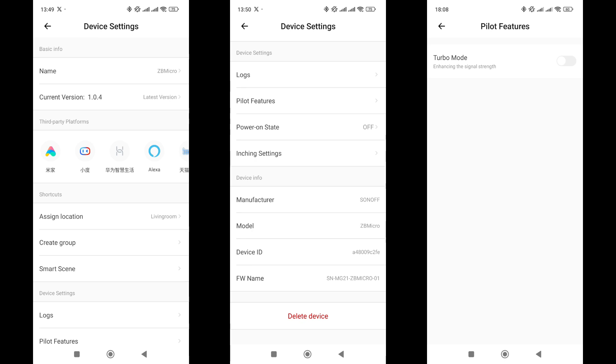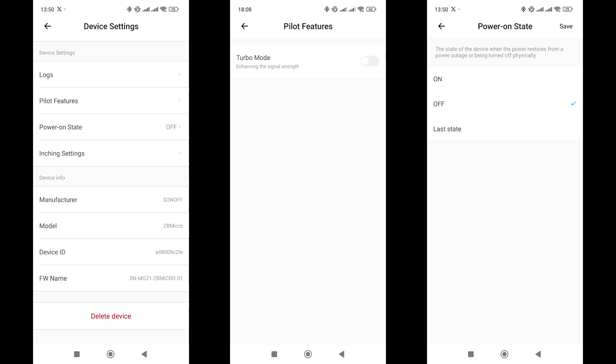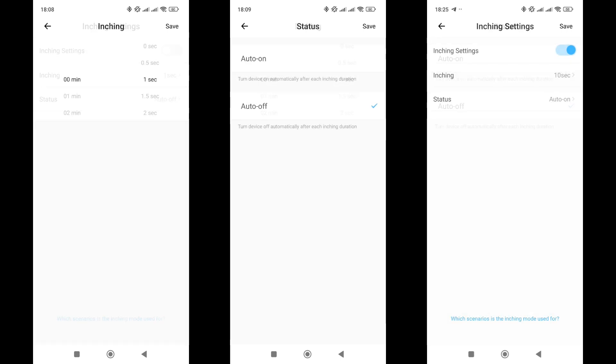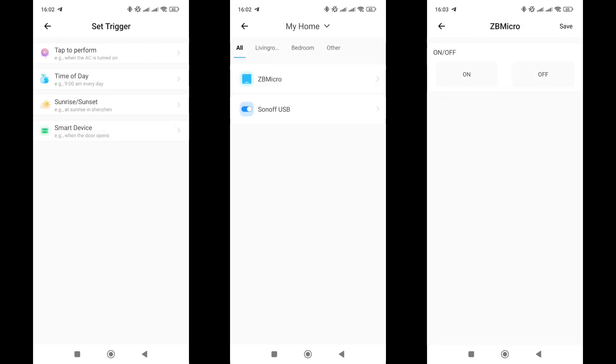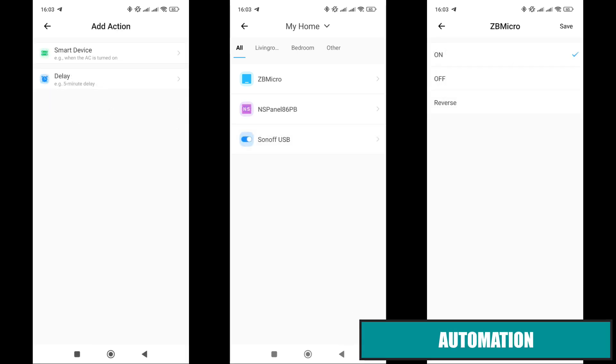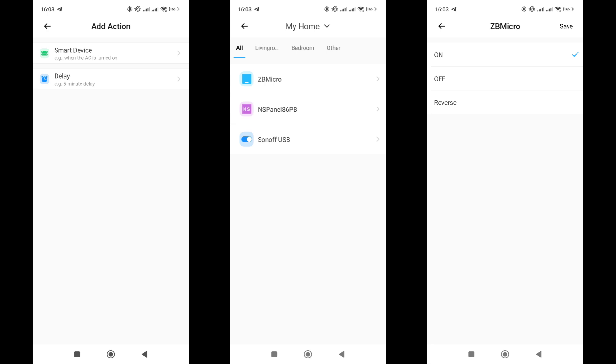In the main settings menu, the firmware version is 1.0.4, current at the time of testing. Besides standard options, there are several interesting settings. In the pilot functions section, there is a turbo mode option designed to boost signal power when placed far from the gateway or if there are obstacles. There is also a power recovery memory setting: always on, off, or remember the last status. The inching mode was also found here — when activated, the relay will automatically turn on or off after a set interval. For example, if the relay is turned off, it will automatically turn on after 10 seconds. Importantly, this is an internal setting that works even when the gateway is disconnected. In automations, the relay can be used both as a trigger and as an action. As a trigger, its on or off state can be utilized. For actions, besides turning on and off, there is a reverse option, which toggles the relay to the opposite state — very convenient for automations with switches and buttons.